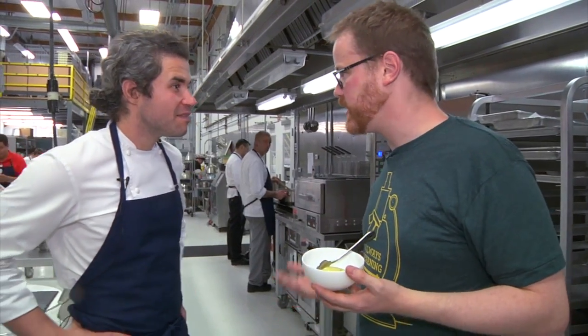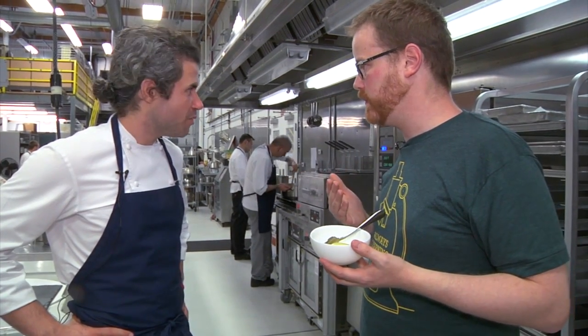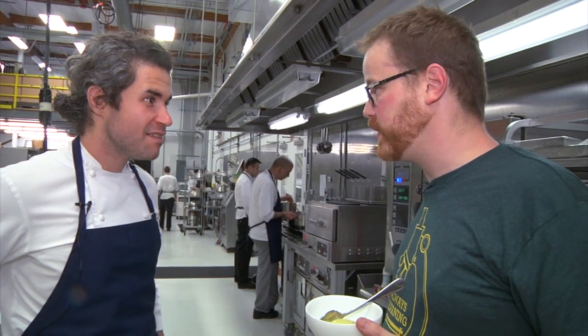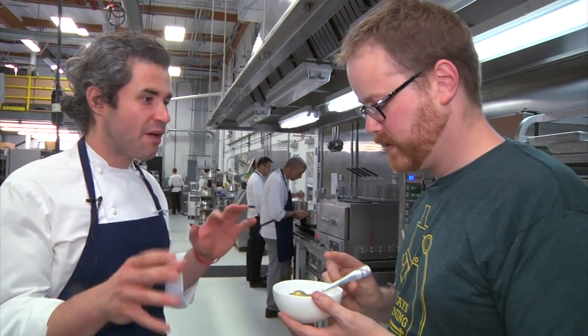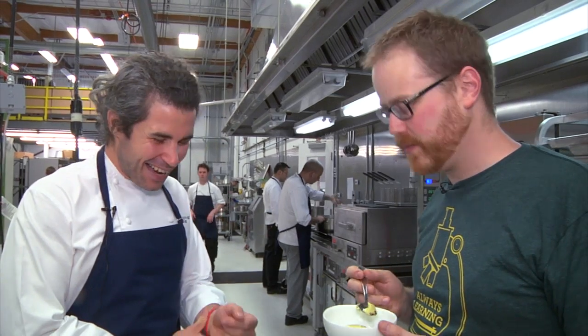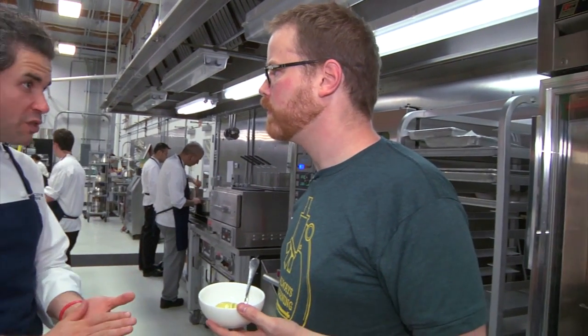Modernist Cuisine at Home is coming out later this fall — October 8th. It's one volume instead of six, much more affordable, all recipes with a little bit of introduction and context — 500 new recipes. It's things people can do at home if they don't necessarily have a rotostator homogenizer or a rotavap. We've found ways to improvise pretty much every recipe we love in the book — the only thing we couldn't improvise is the centrifuge, and we're still working on that. The pressure cooker and all of the low-temperature cooking, sous vide cooking, is very prominent and it's easy to do at home without spending a ton of money. Thank you so much, Max. We'll be back with more from Tested very soon.